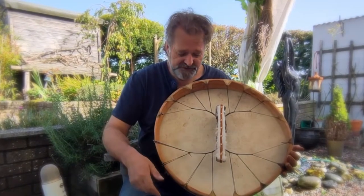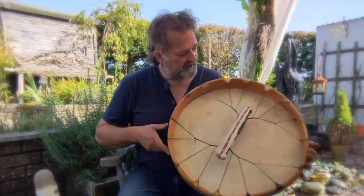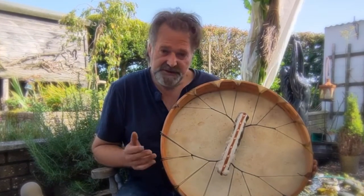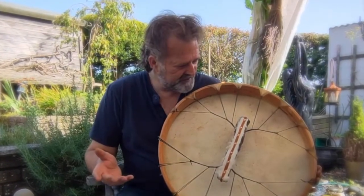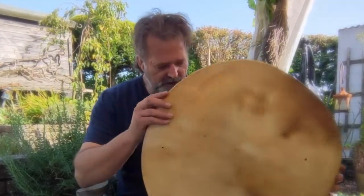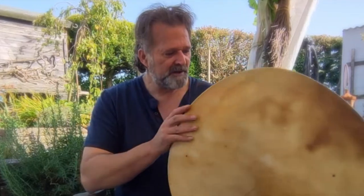It's laced with artificial sinew, and it has the date of birth burnt onto the inside so you can look up the astrological aspects of the drum. Driftwood Hollow Drums is also burnt in there so you'll know who made it and where it came from.